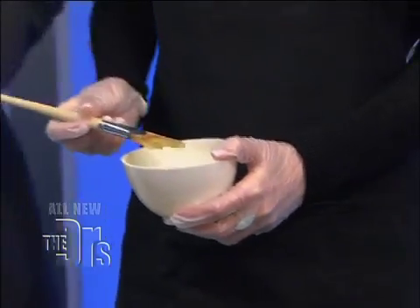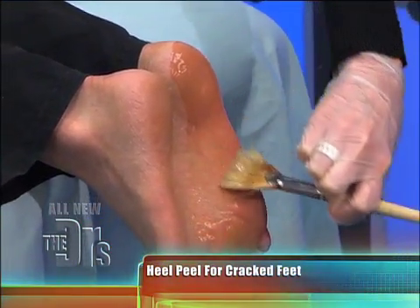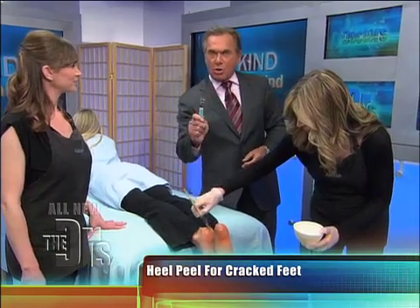We have a glycolic lactic acid by Colology. So wait a second — you're peeling her feet? We are. How do you like that, Gigi? I love it. It helps stimulate cell renewal and slough off the dead skin.